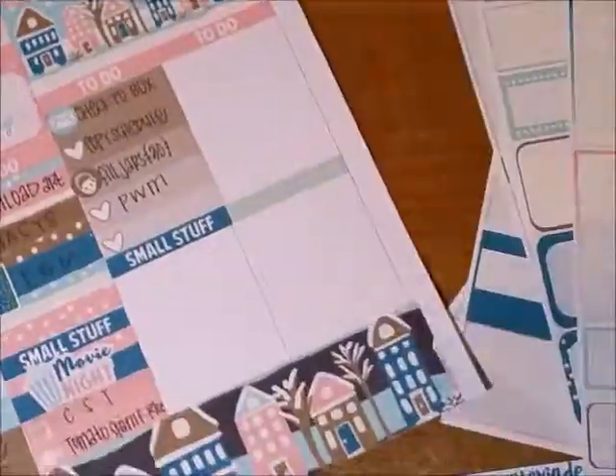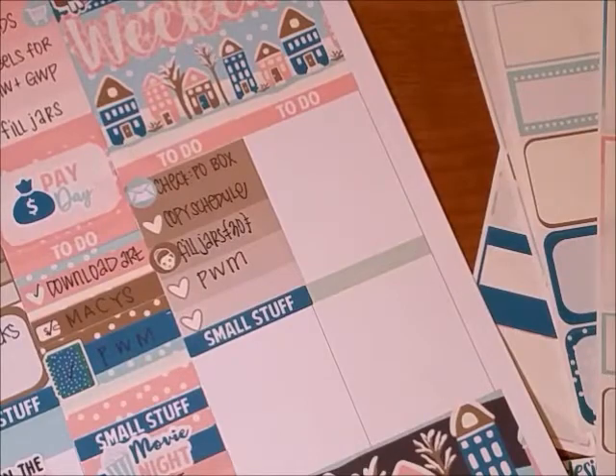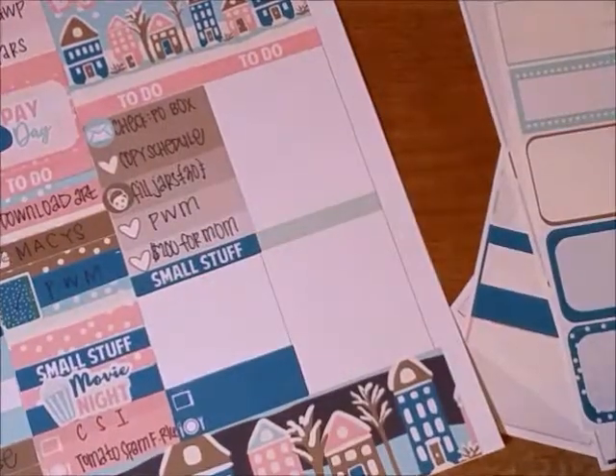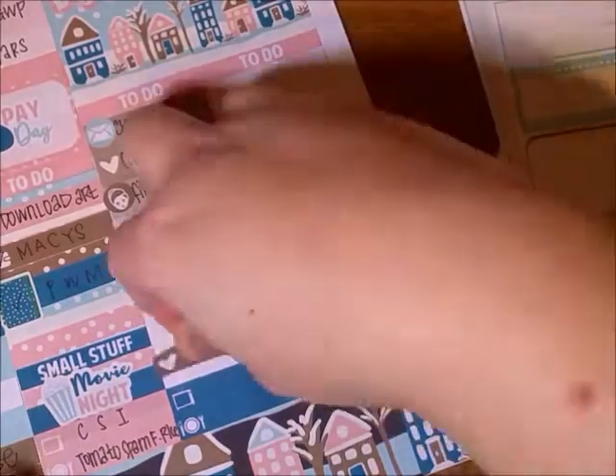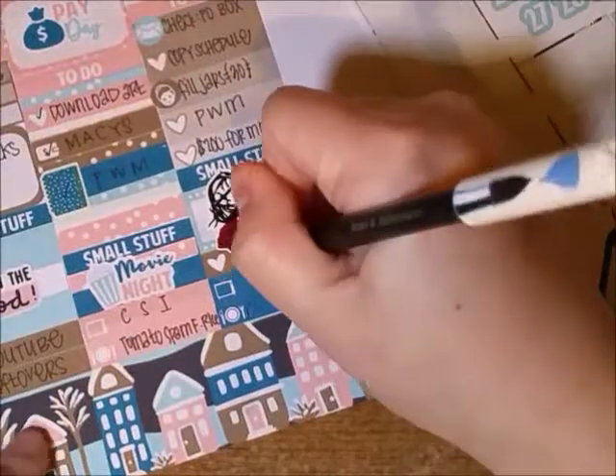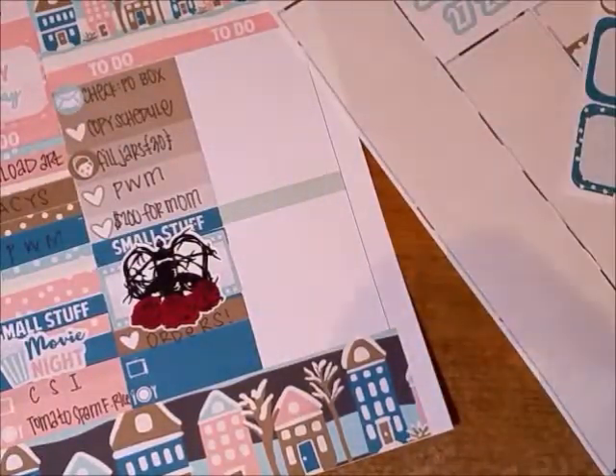I had to check the P.O. box again because I was waiting on some blank labels since I ran out — that was the main reason I kept checking the P.O. box all week. I also had to fill jars, copy the schedule for next week, and give my mom $200, which I actually couldn't do because by the time I left work the bank was closed. And there's my logo — that's what I was doing on Friday, making those labels.